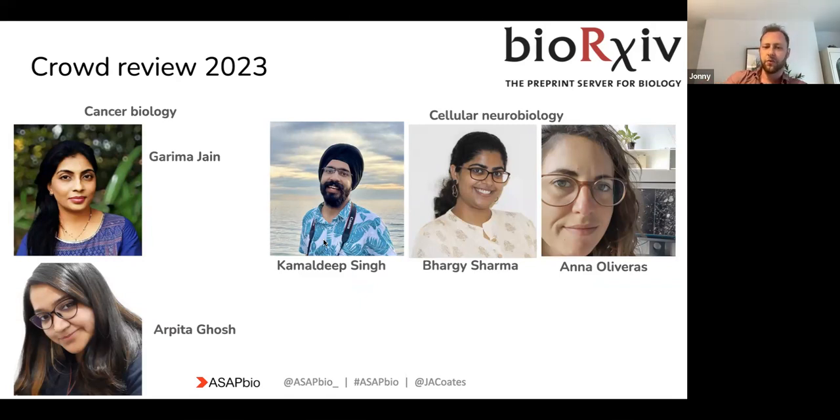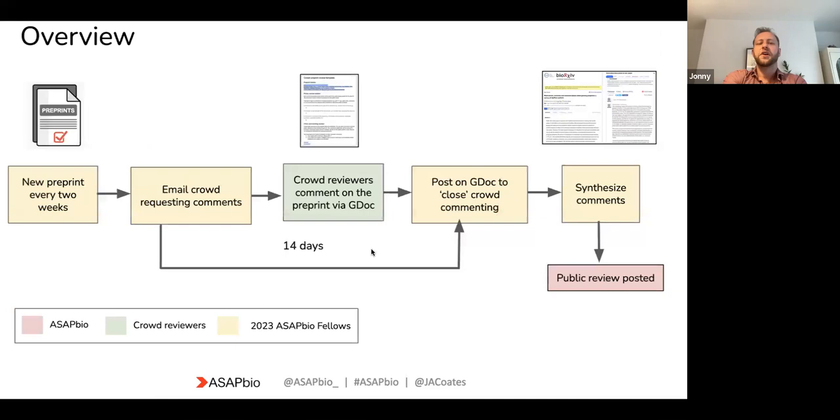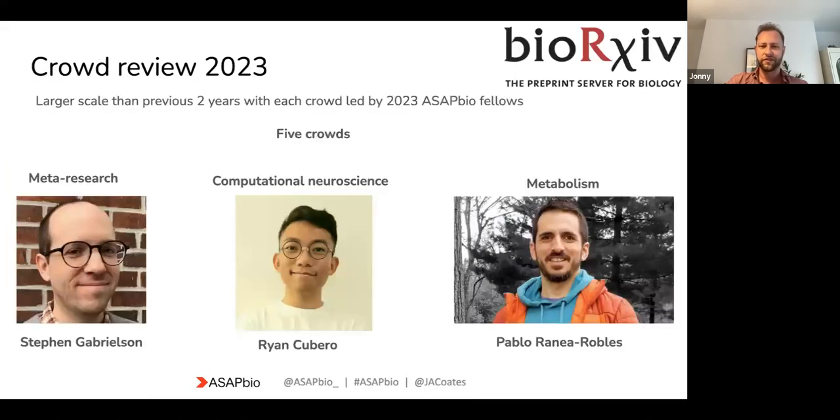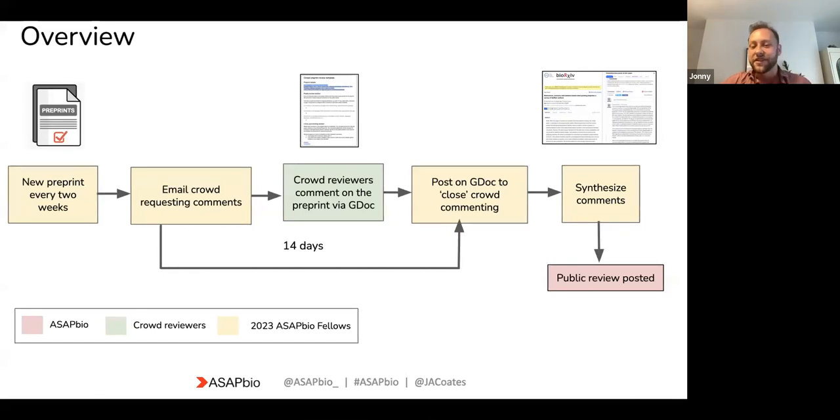This means you're well covered if you have any concerns, questions, or issues — there are plenty of people you can go to for help. The way this is going to work this year: every two weeks we will send out a preprint and email the entire crowd asking for comments. You will receive a Google document template, comment on it, and then after about two weeks the commenting will close. The crowd leads will then synthesize all those comments and post the reviews publicly to PREreview, where they'll get picked up by sciety.